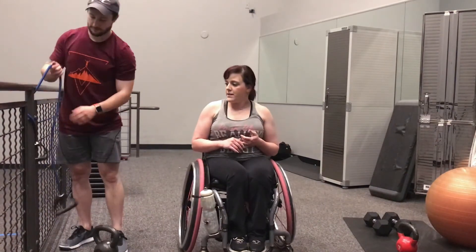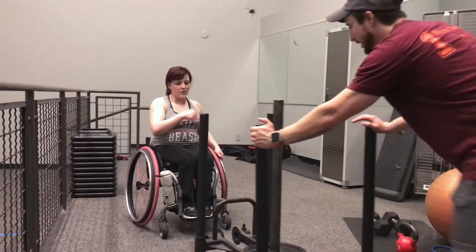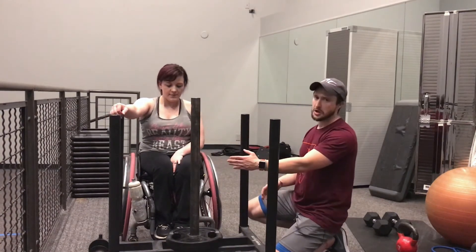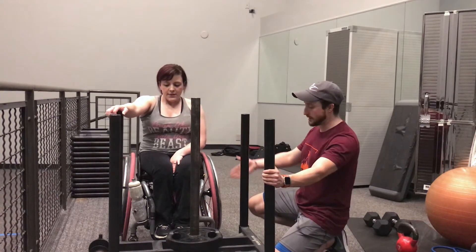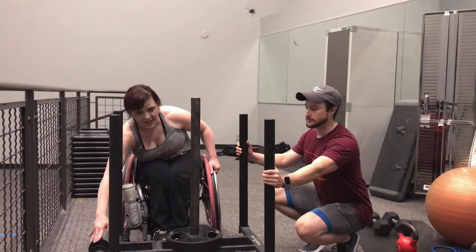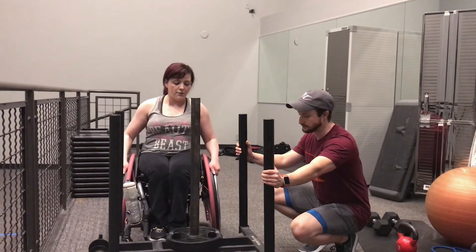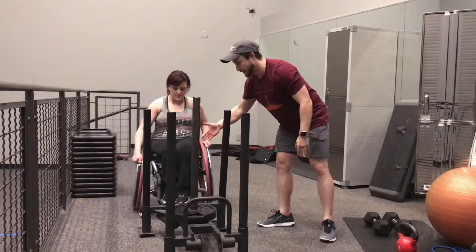The next thing we're going to do is a sled push — and it's literally what you think it is. Not every gym has one. They're all a little different — some are like a tricycle with one spot in front and two behind. We had to mix and match until we found one that fit with her front casters so she can push herself up against the back. When I tried to push from the side it dug into my leg, so be mindful of that especially if you can't feel your feet — you want to be careful about things rubbing you on limitation areas.